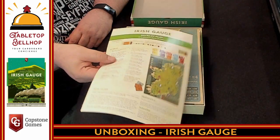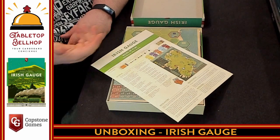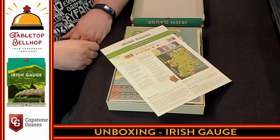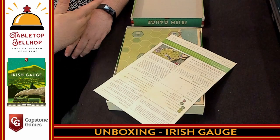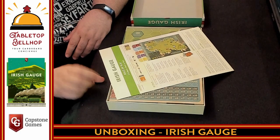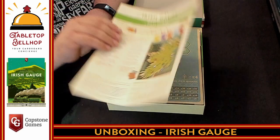Holy cow! Gateway to 18xx — that's it! That's the whole rules. Three to five players, takes about an hour. Get the feel of buying stocks and building routes. I'm impressed. Right there, that's it! Wow.